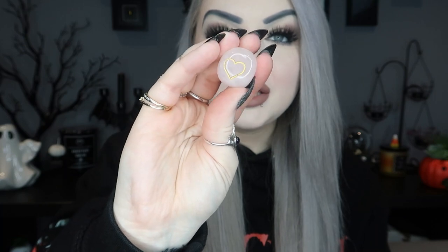Next we have some little spell candles — there are four pink ones in there. It says 'Love Candles' and on the back it says these candles can be used as part of any spell or ritual for love, self-love, romance, friendship, acceptance, or heart healing. So four little candles in there and we still have quite a few items left.